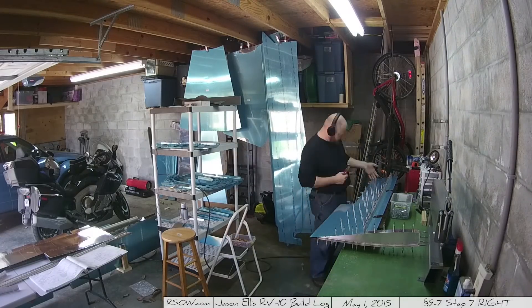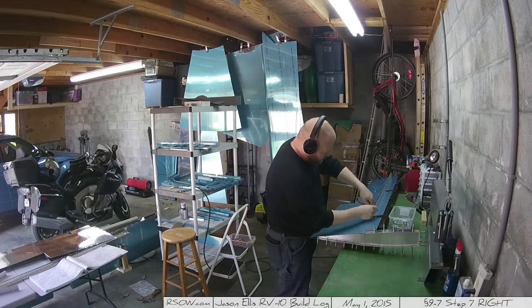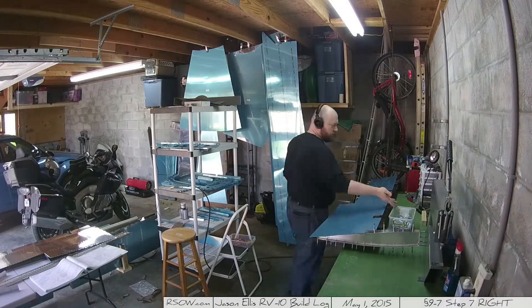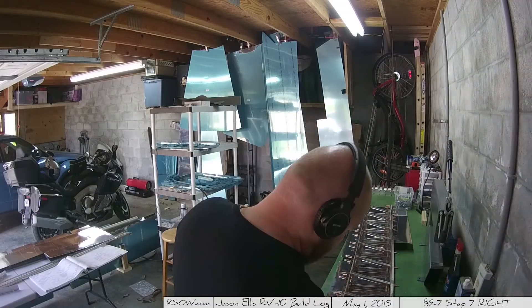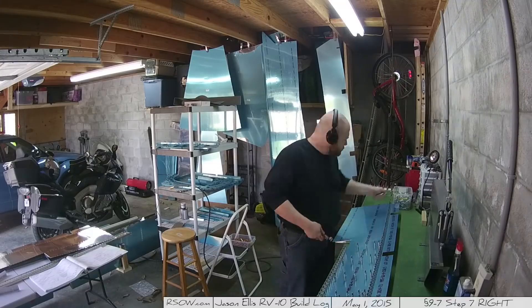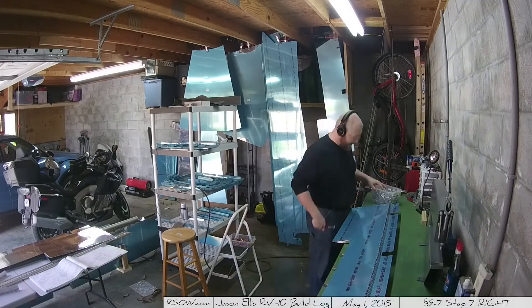Here's where I realized I accidentally countersunk the wrong side of the rear spar. So I'm now having to pull apart the other elevator in order to get access to it and use it instead. This is okay - it's preparation for when I'll start working on that one too. Interesting seeing me go super fast on this. After all those Klicos, my hand was sore.